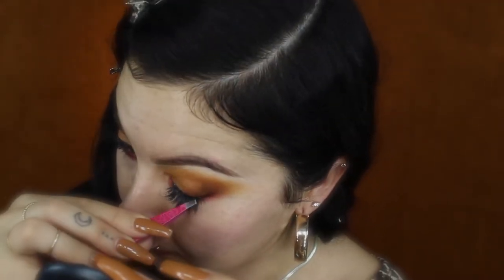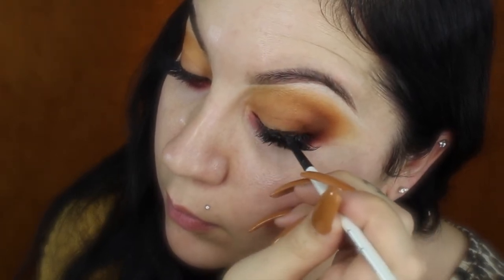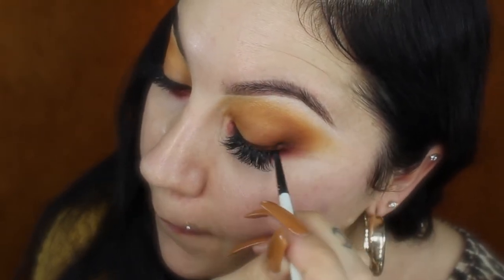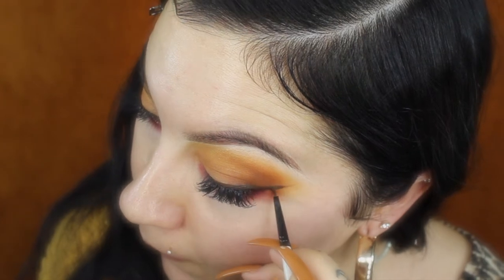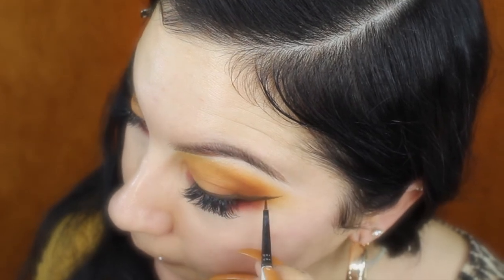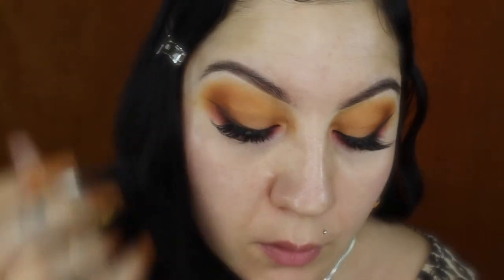For my eyeliner I'll be using MAC Fluid Line in Dip Down, which is a brown eyeliner. I thought it would look cute with this fall look — it's a softer option compared to black and it makes the lashes really stand out without darkening the eyes too much. I'm using my Simply Simmons spotter brush from Michaels. This brush is amazing — if you haven't tried it I suggest you go get it because it will change your eyeliner game.